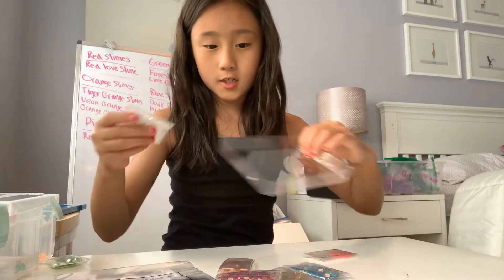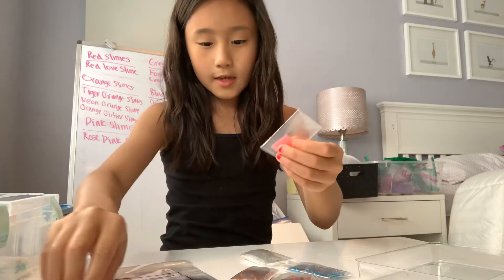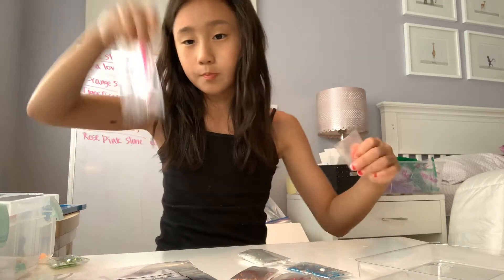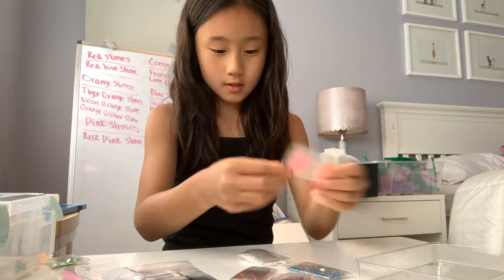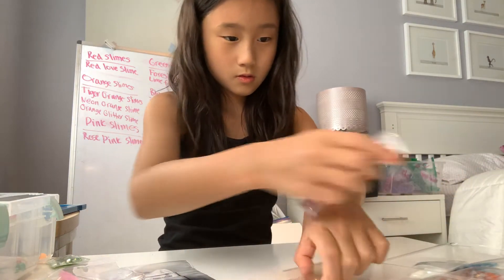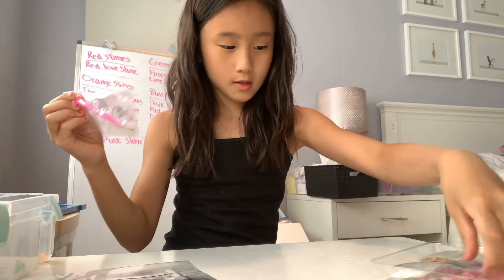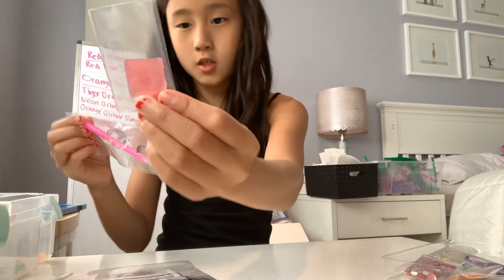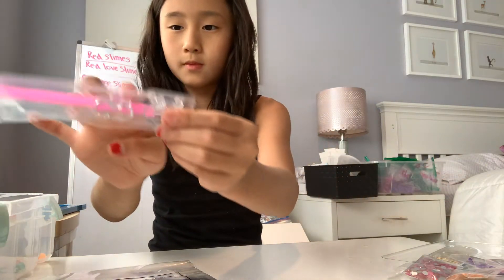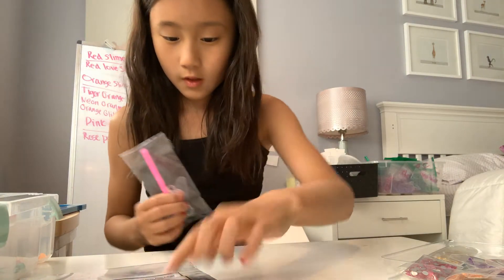So I think we pour these gems into this, but we're going to do that after. And I think this thing is to put this in so that it can stick to the gems and put it on. So this thing is when you poke it in this jelly thing, you put the stick in there. And then it also came with some charm things to maybe hang on the wall or something — like these.